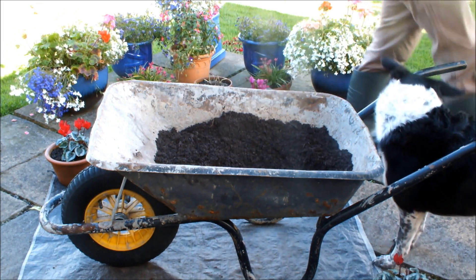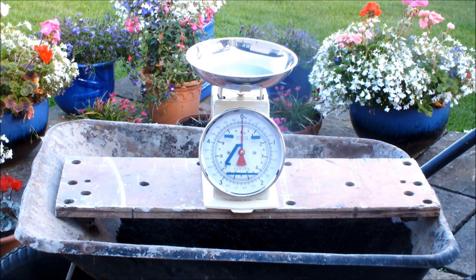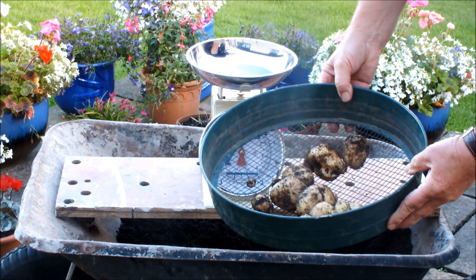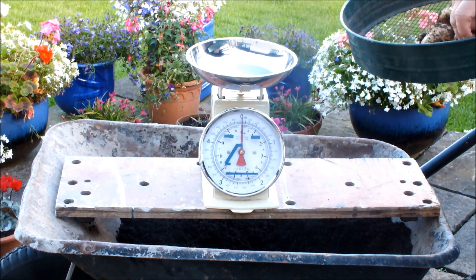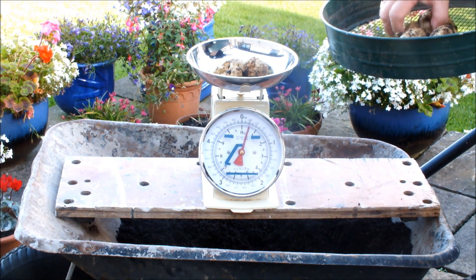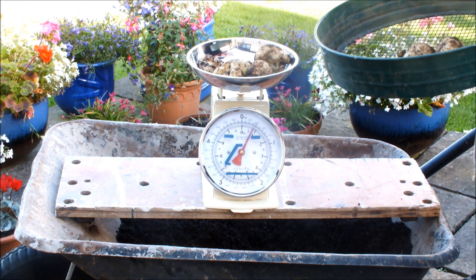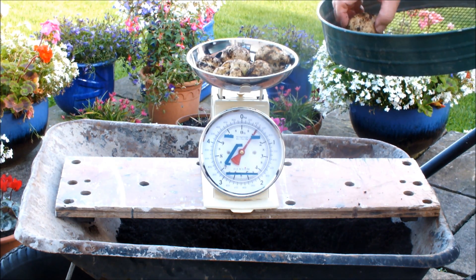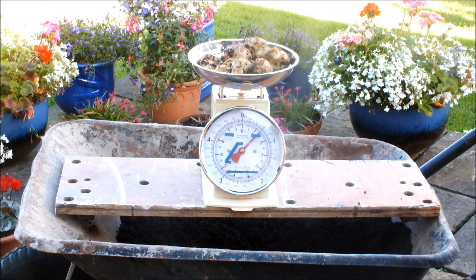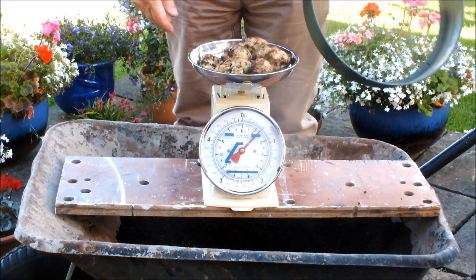Those are the potatoes that this pot delivered. Let's see if we can get a pound — remember, I think we've already had at least a pound of potatoes out of this pot the first time round. That's one and a quarter pound, and it had already delivered a pound — that's two and a quarter pound from that one ten-inch pot, in this growing season, recycling the compost. Well, I'm happy with that.